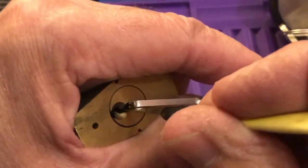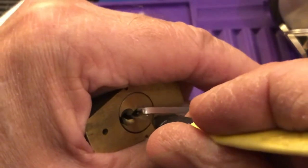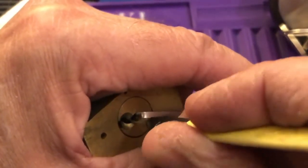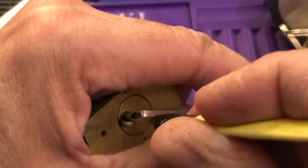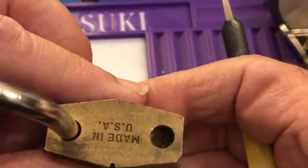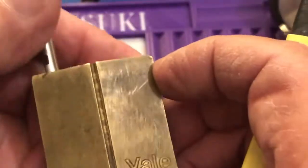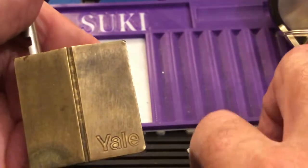Let's see if we can finish it off just by going back through the lock. Yes, we can. So there you go — I got two nice clicks out of one. That confirms my thought that it has wafers.